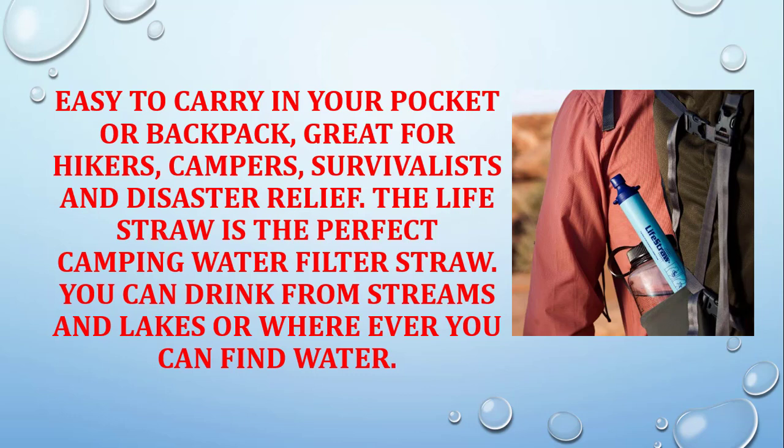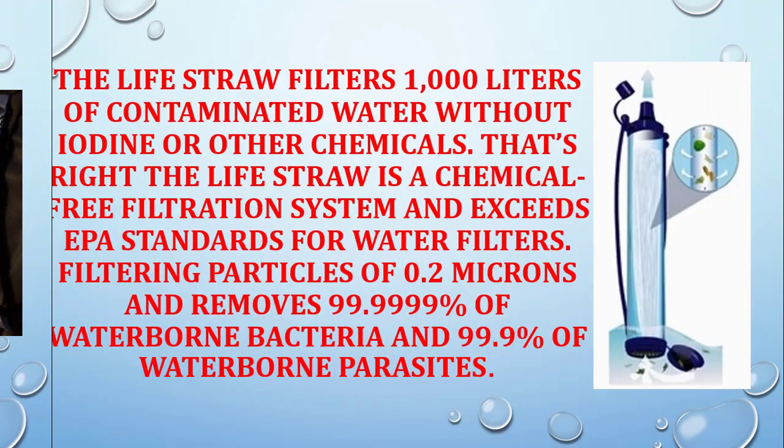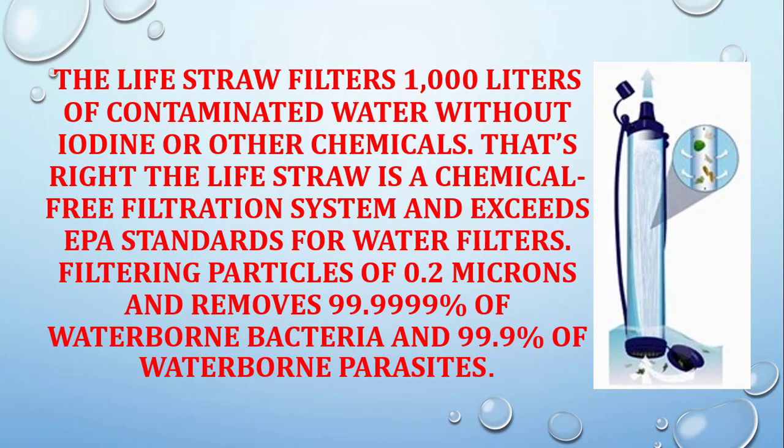You can drink from streams and lakes, or wherever you can find water. The LifeStraw filters a thousand liters of contaminated water without iodine or other chemicals. That's right,